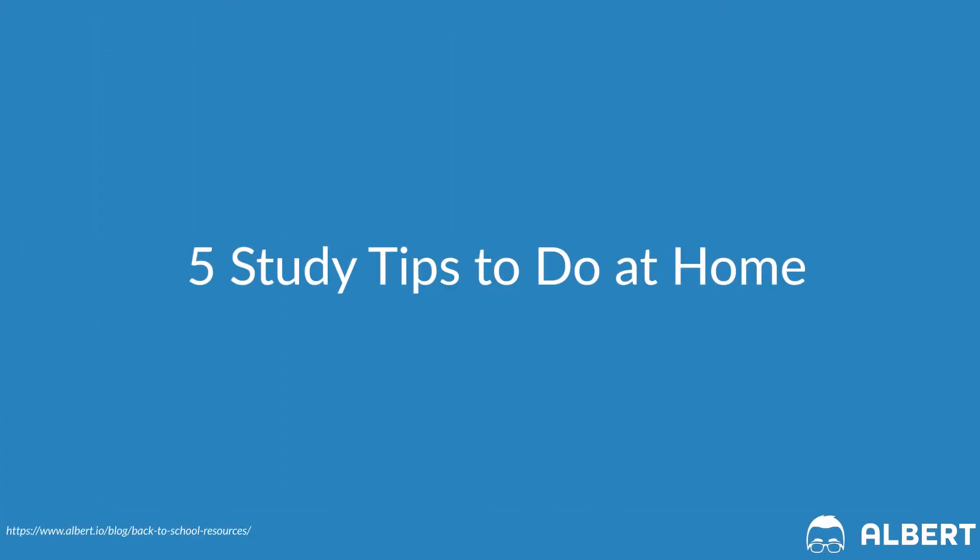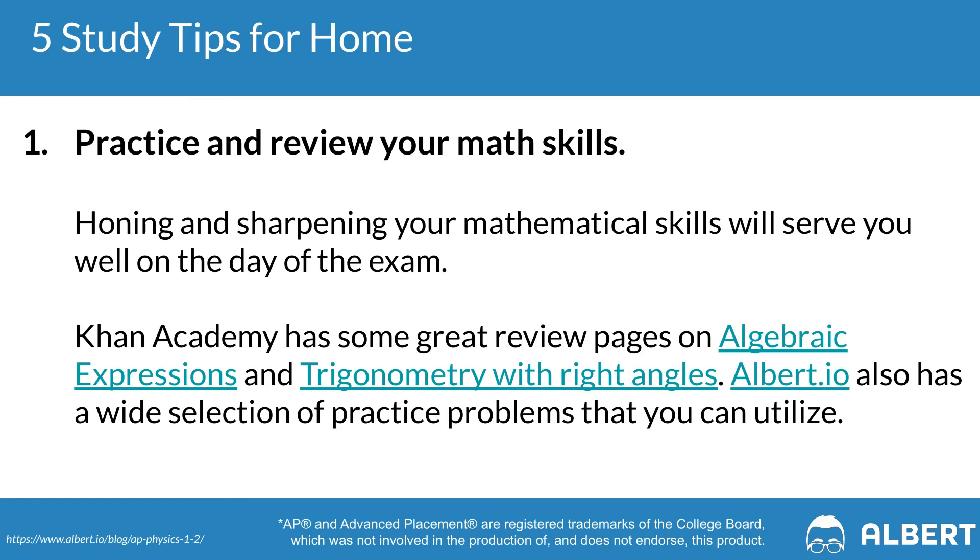Let's jump into some tips that you can do at home as you prepare for your AP Physics 1 exam. The first one is to make sure that you're practicing and reviewing your fundamental math skills. Physics is more or less applied math, which means it'll be important for you to do things such as manipulating basic equations or graphing linear equations.